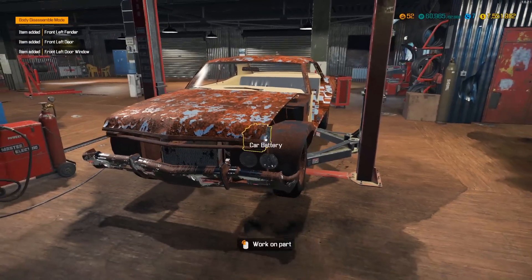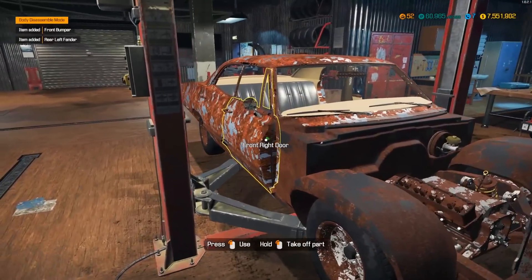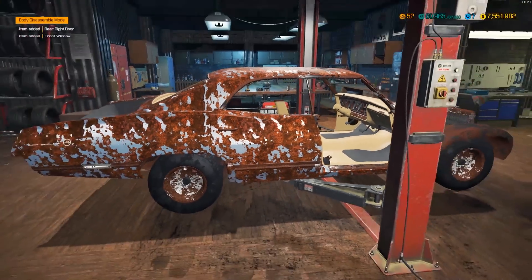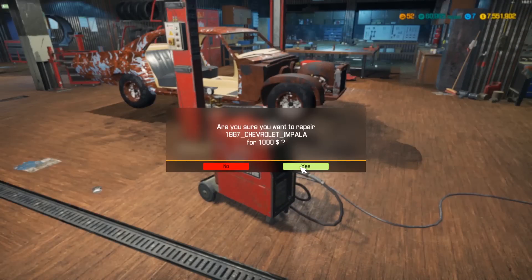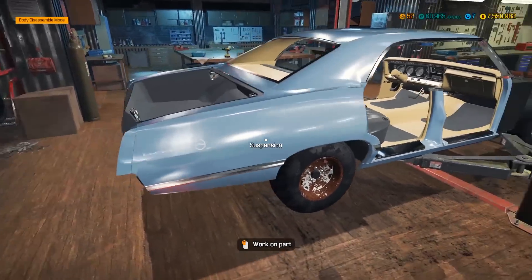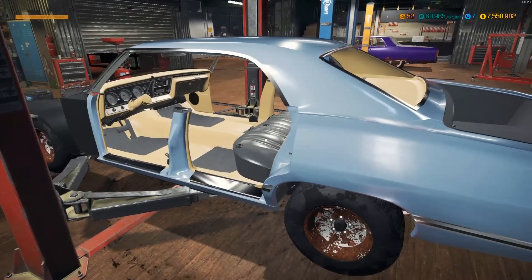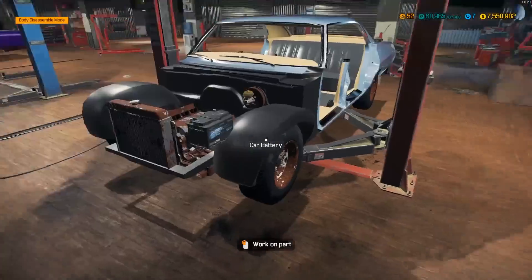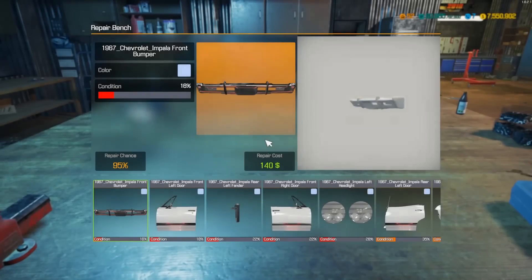We also gotta redo the suspension on this because these Impalas are notorious for driving like a boat, I think I've heard that quite often. I've brought the color down to one coat — it's almost like a baby blue, a little bit lighter, more of a sky blue. I like it, and it matches the interior pretty good. I'm not a hater — I like it a lot.